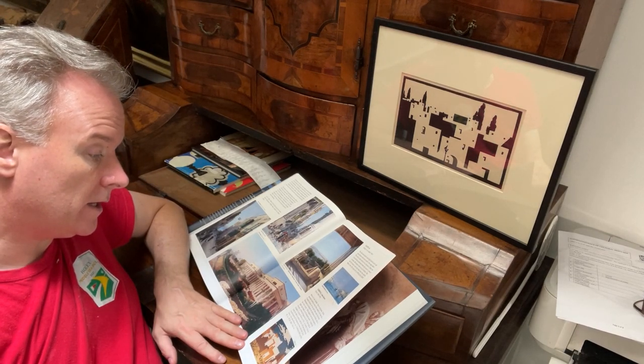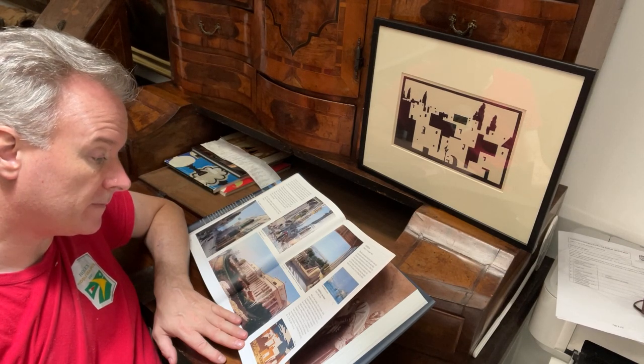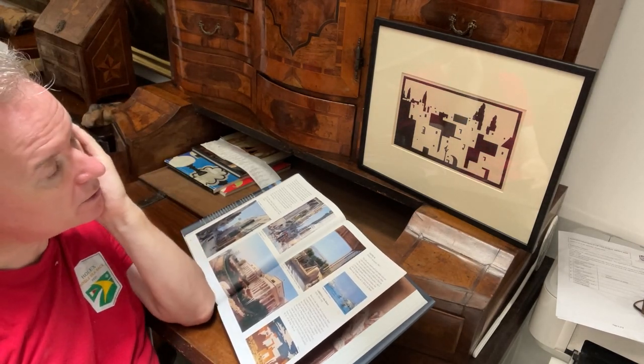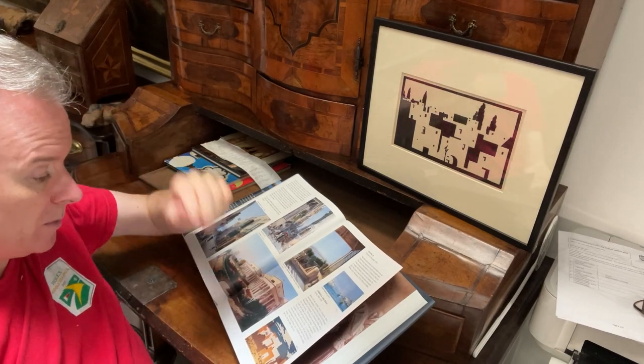He was involved with the Society of Wood Engravers and had a printing business. So he was well set up — he was an ex-soldier, he had convalesced in Malta, he got into prints, got into publishing prints, and knew all the right people.